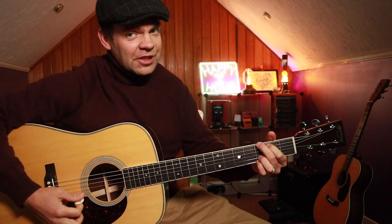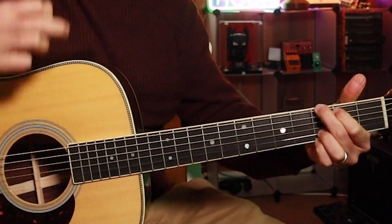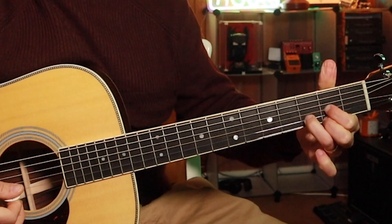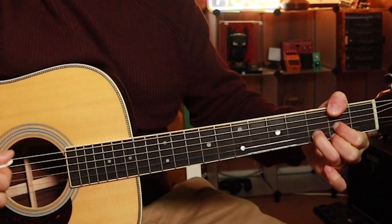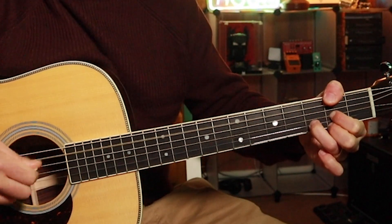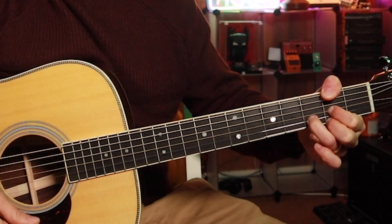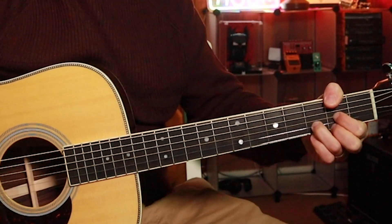So the chords we've got today: we've got a G — a humble G chord. And this is one of my favourite chord changes: a G into a D with an F sharp bass. All I'm doing there is I've got a D chord and I put my thumb over the second fret on the low E, and that mutes the A string. So I'm just getting the F sharp note and the rest of the D chord from the D string. So: G, D with an F sharp bass.